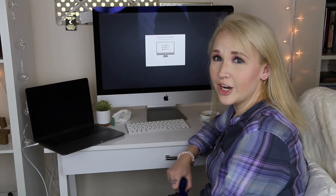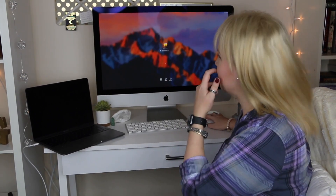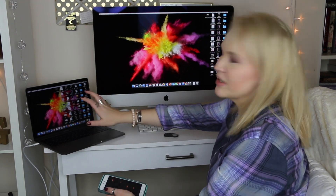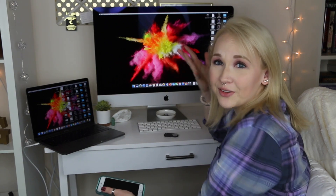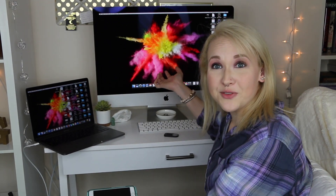Like two hours later after I started filming, it has finally migrated over. I still am fascinated when things from one computer can transfer to another — I don't know why that fascinates me. But there it is — my new iMac is completely set up!